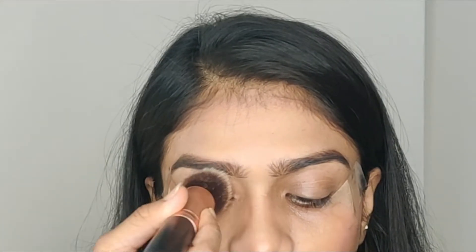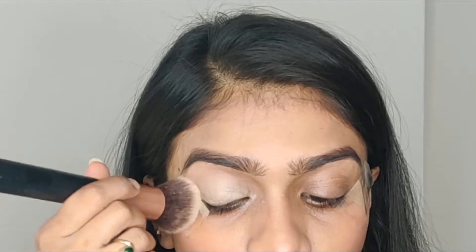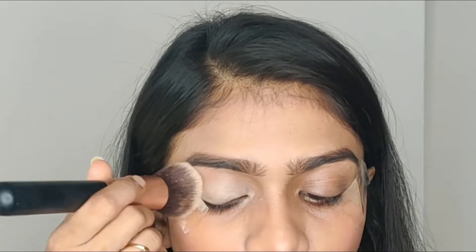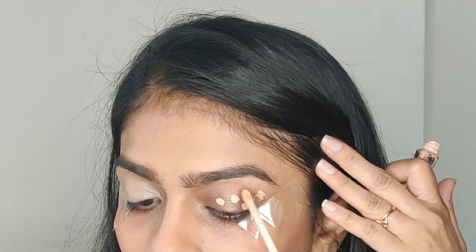When you do a smoky eye look, make sure that you prime your eyelids properly, so that whatever eyeshadow color you apply will be visible and it will look so pretty.